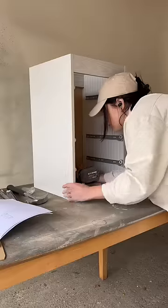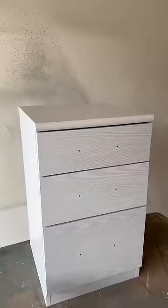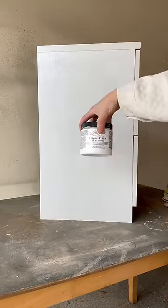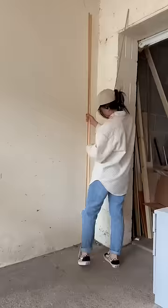Upon building it, I realized that I built it correctly this time with all the drawers in the right place. Let's flip it. We sand first, and then we prime with adhesion primer because this is not real wood.